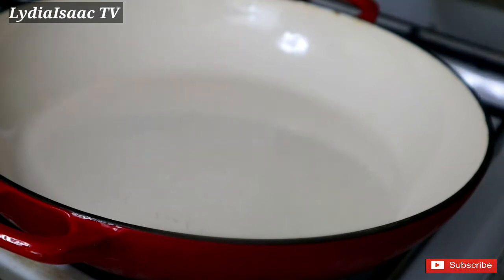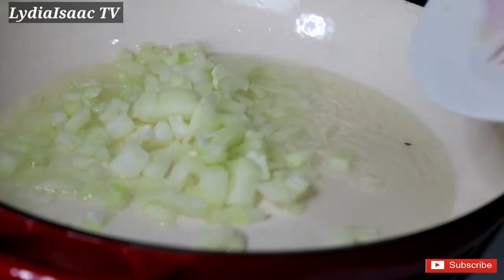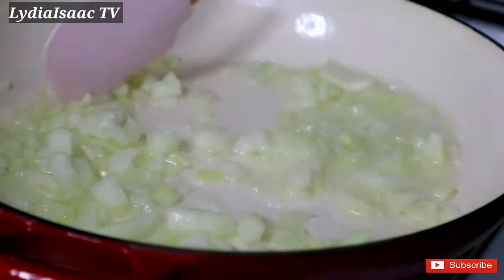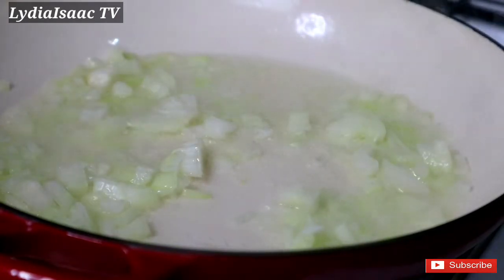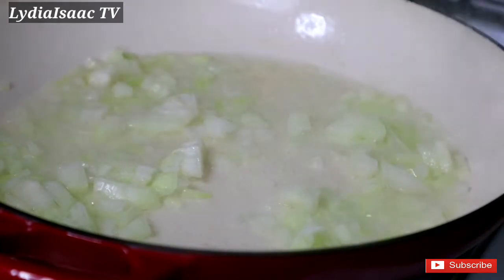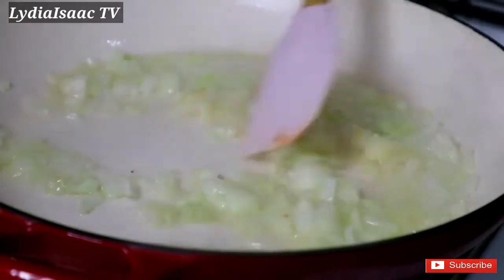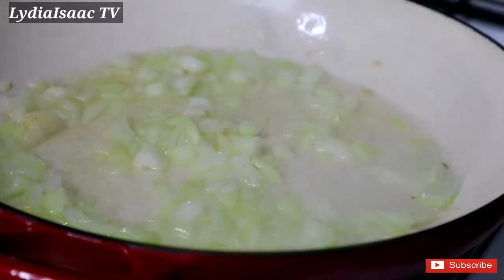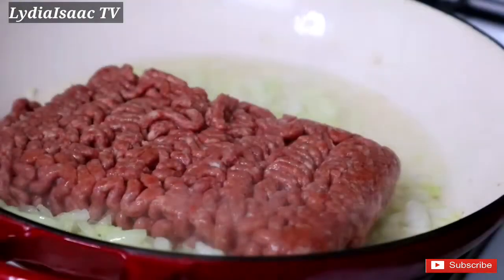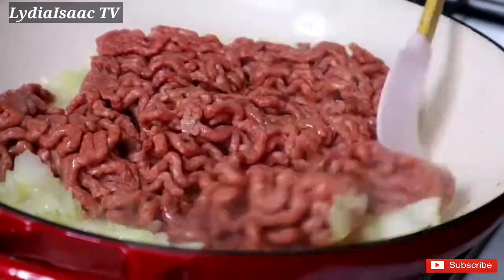I'll start by adding two tablespoons of vegetable oil into my hot pot, then I'm going to add in my diced onion and garlic powder. At this point I'll add in my minced beef, give it a nice stir, and cook it until it changes color.